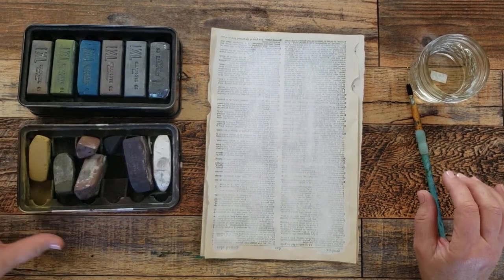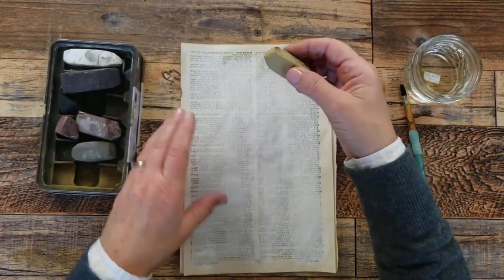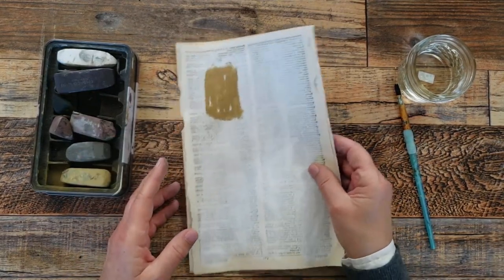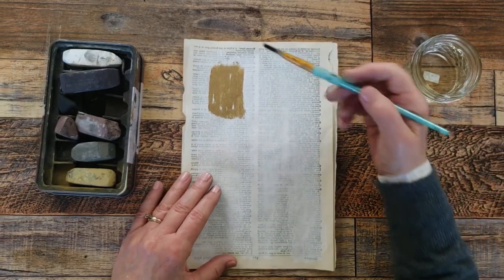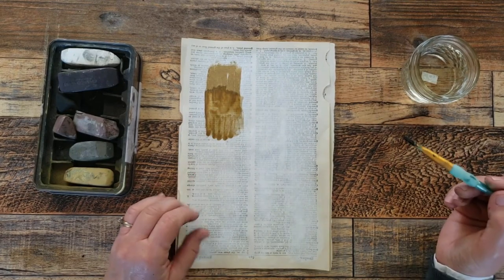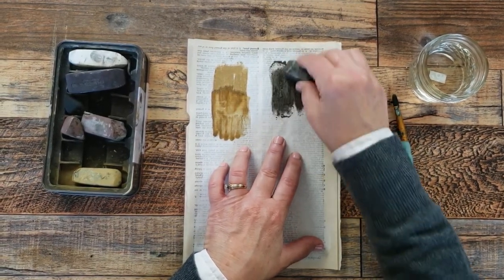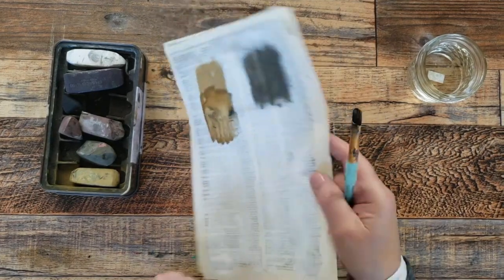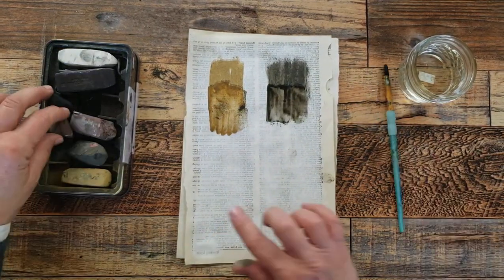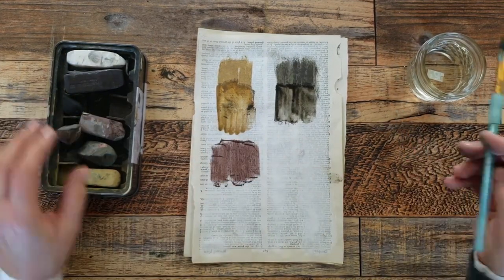Let's start with the charcoals, going in order down the row. Charcoal does make a lot of dust — they are messy for sure. I'll do them pretty big just to get the idea across. Then I'll take some water and show you what it looks like when you add water to it — it can be really cool. On to the next color: this is more of a green. That'll show you what it looks like mixed with water. I actually love these — you can see they're well loved. And here's a pinkish charcoal; let's add some water to that.